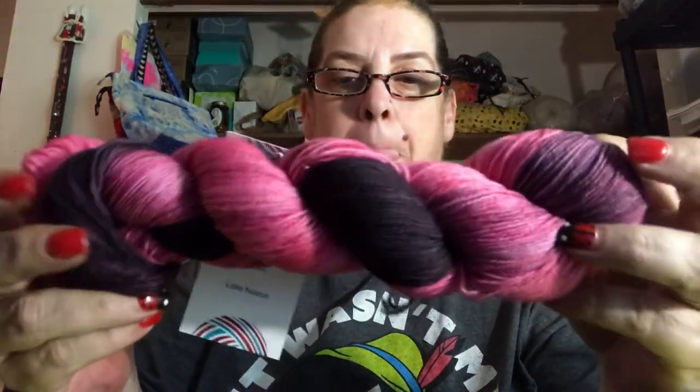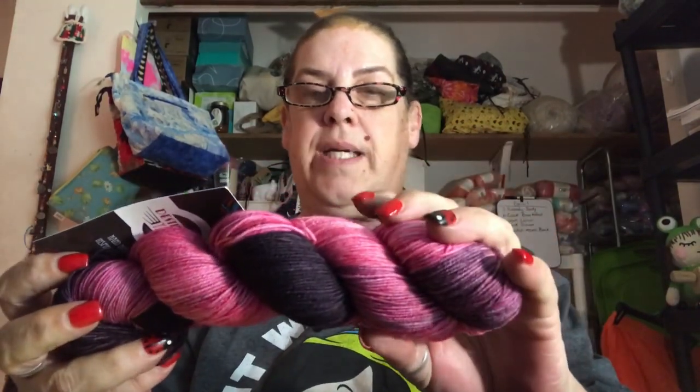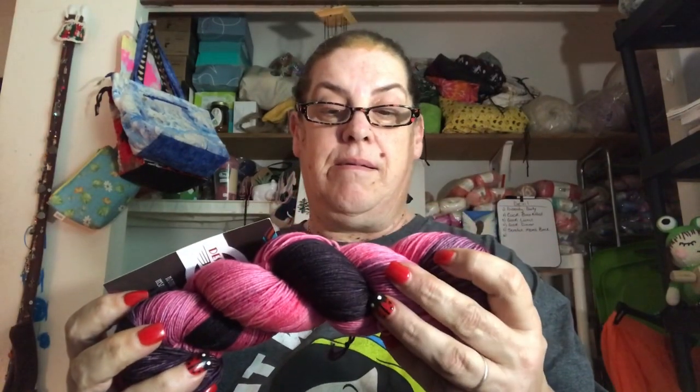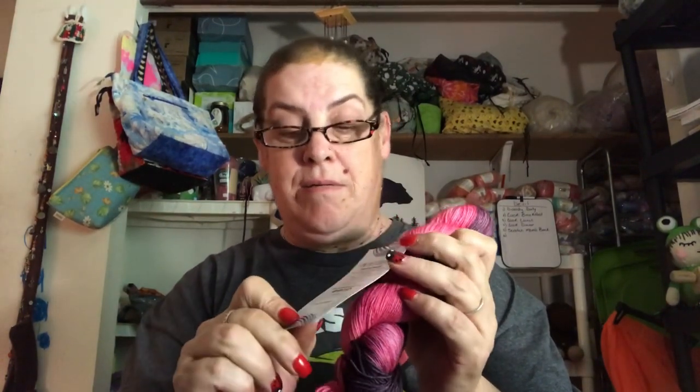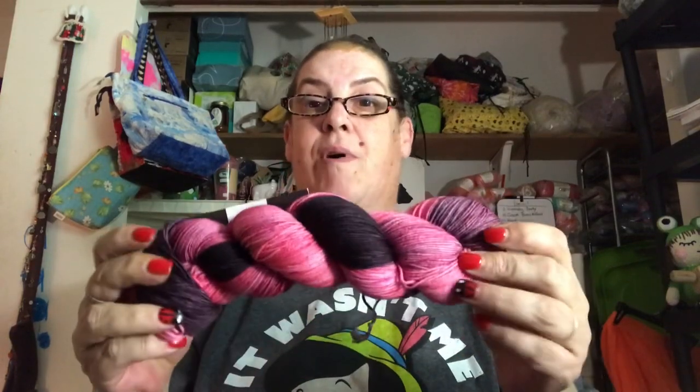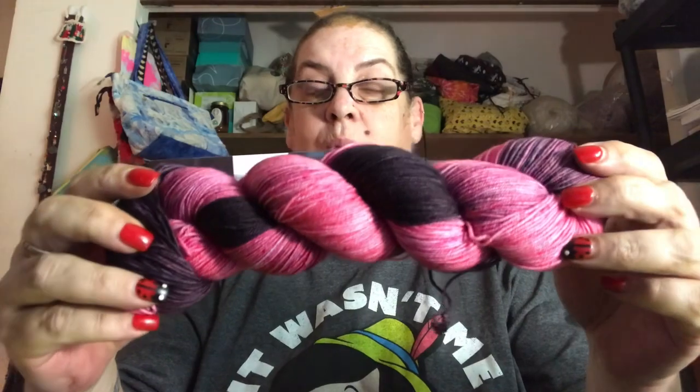Oh, that's pretty! It is called Lake Natron — N-A-T-R-O-N. I do not know where that is, and I don't know what color this signifies. I know Crochet Me Pink Kelly would like to think they made a yarn just for her. Are you near Lake Natron? I don't know where this is, so maybe before I look it up, somebody can help me find out where it's from.